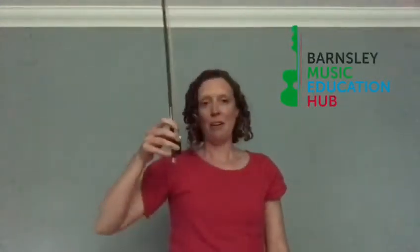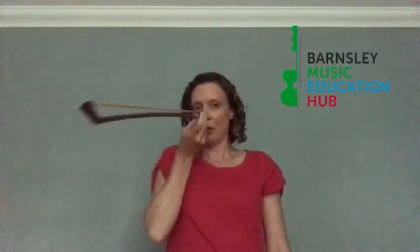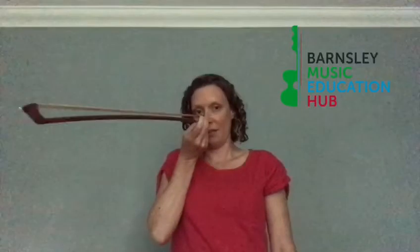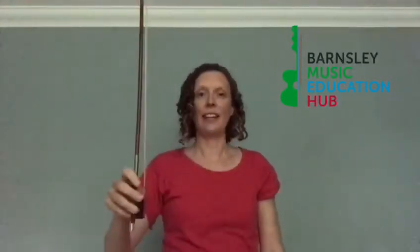Number six is Pinocchio — we take our violin bow and hold it on our nose and we get a really long Pinocchio nose. Number seven is a caterpillar race — you can challenge your friends to this or just do it by yourself.